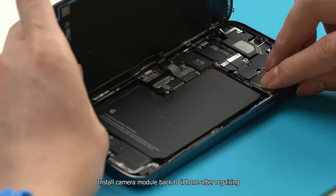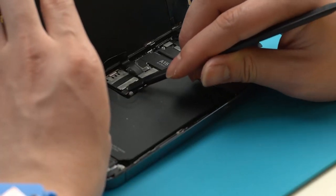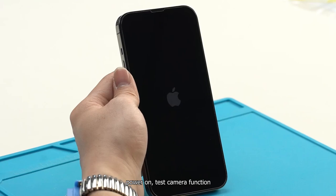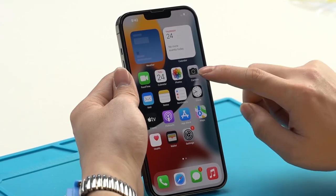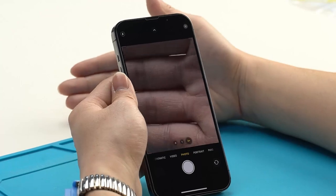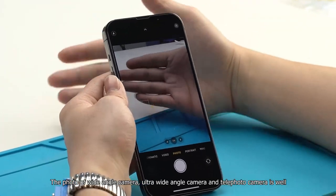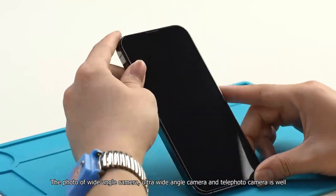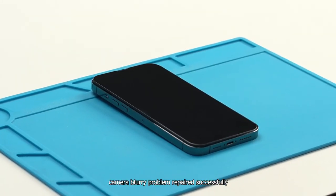Install the camera module back into the iPhone after repairing. Power on and test the camera function. The photo of the wide-angle camera, ultra-wide-angle camera, and telephoto camera all look great. Camera blurry problem repaired successfully.